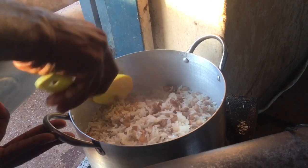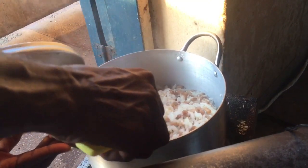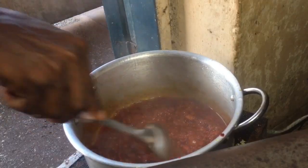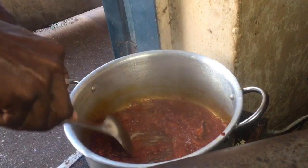Hello everybody! In today's video I'm going to be sharing with you all how to make the best beans and rice recipe with stew. If you're interested in watching this, just keep watching — you must watch this, don't go anywhere, don't exit this video.